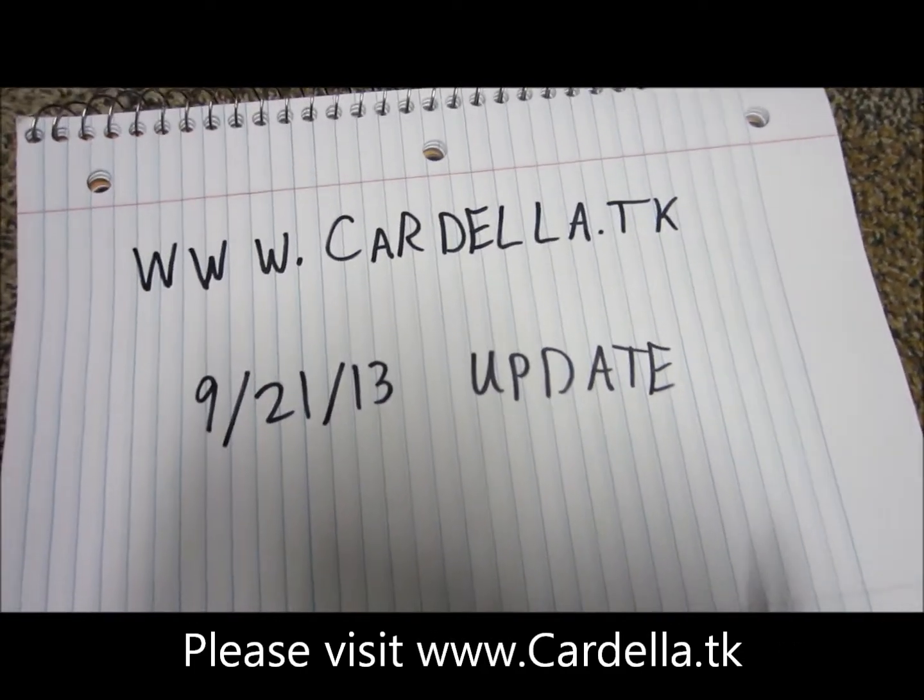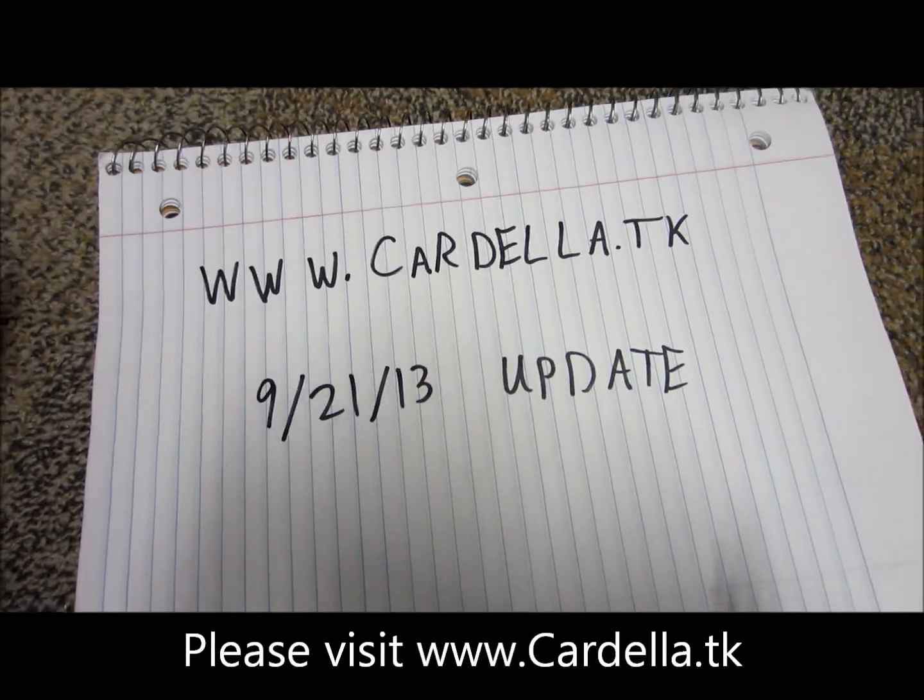What's up YouTube, I got some packages in the mail today and I want to show you guys what I got.